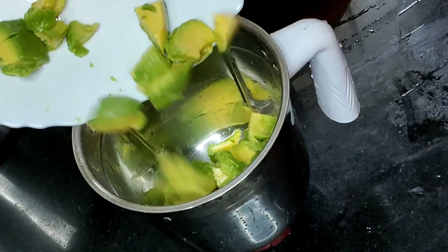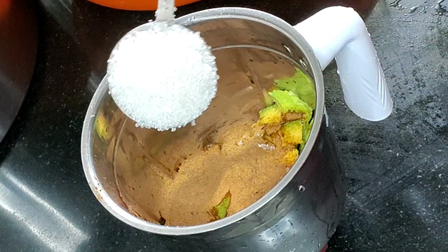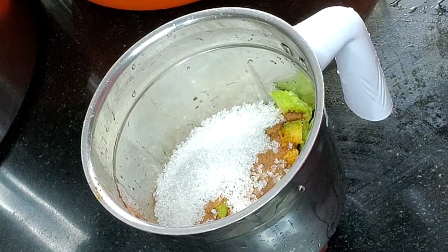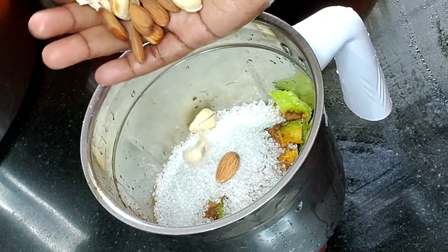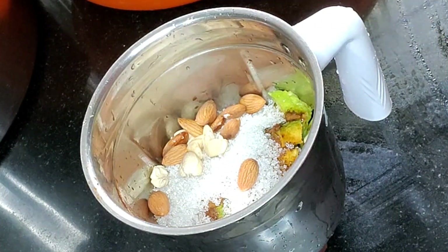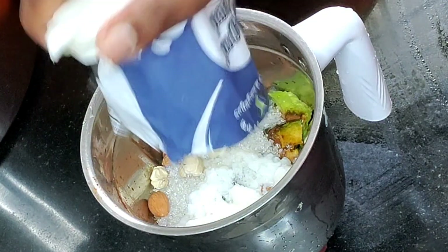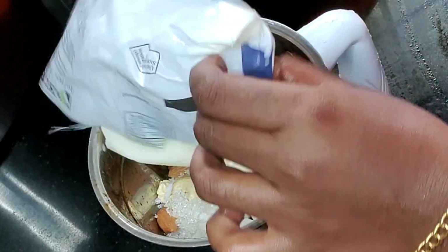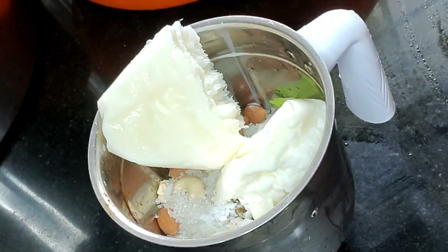Now I'm going to fix it. Add the ingredients, high water, in my oven, and try to mix it. We will use a shake for a little bit. Please like this video and subscribe to our channel.